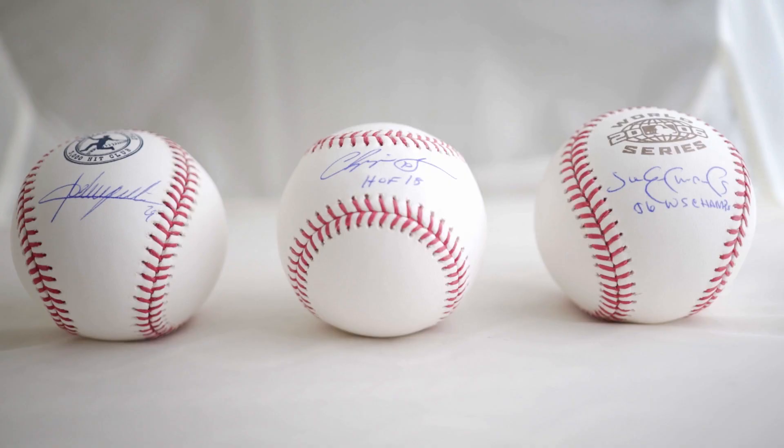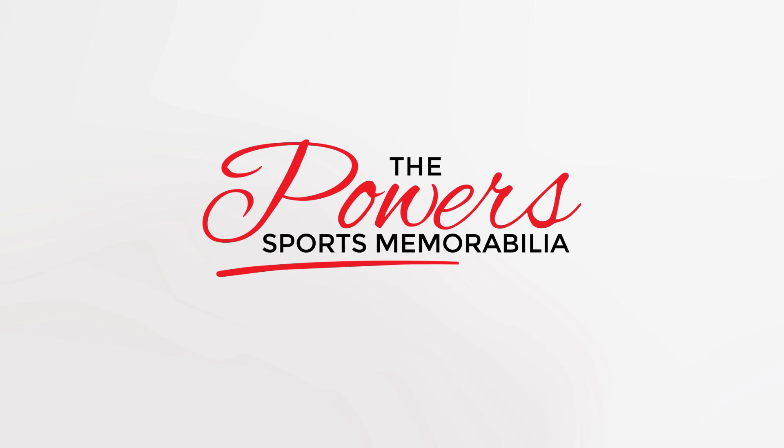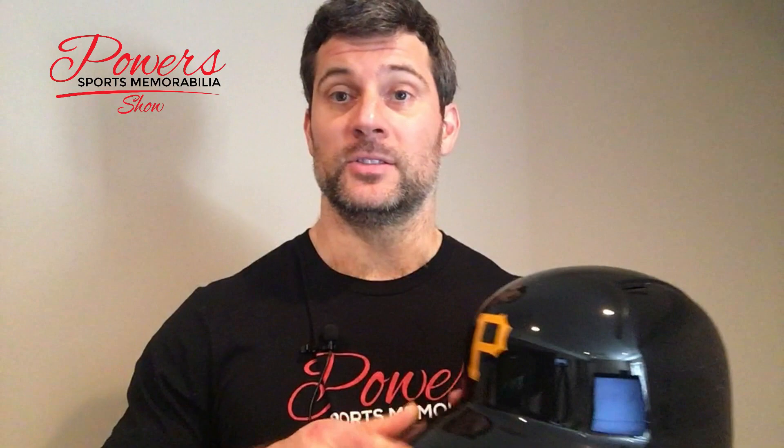What is the best pen to use on one of these? That's today's topic on The Powers Sports Memorabilia Show. Thank you again for joining me. I'm your host, Matt Powers of The Powers Sports Memorabilia Show. I thought I would get an Official Rawlings MLB Batting Helmet and figure out which pen is going to be the best pen on there. I've got about eight or nine pens here that I'm going to try and show you, so maybe you can kind of see what it looks like before you get your next autograph.